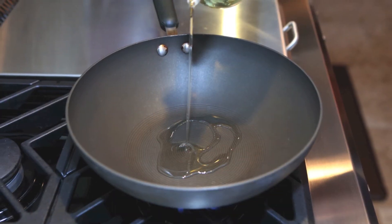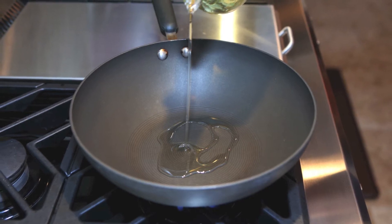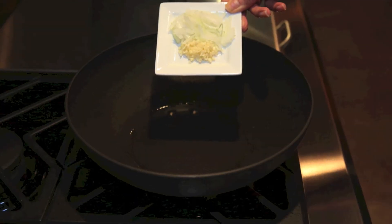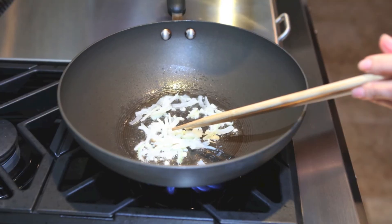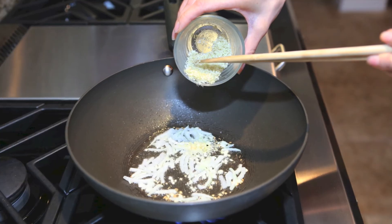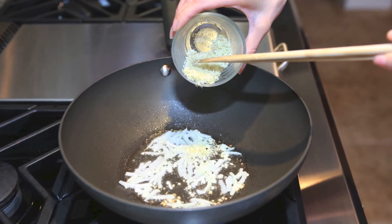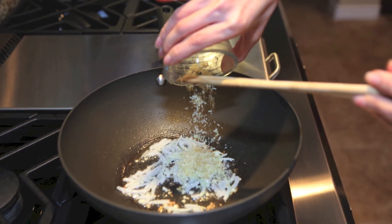Heat a wok over high heat. When it's nice and hot, add a tablespoon of olive oil. Add the minced garlic and shallots to our pan and stir fry quickly for a few seconds. Add the lemongrass to the pan and stir fry with the onions and garlic for another 10 to 15 seconds.